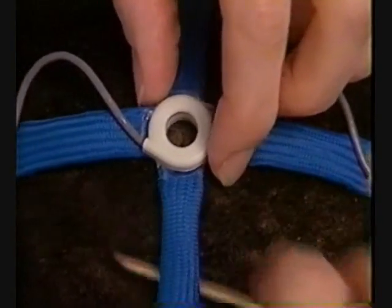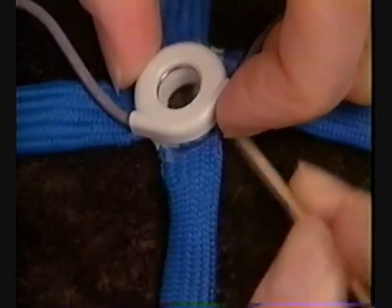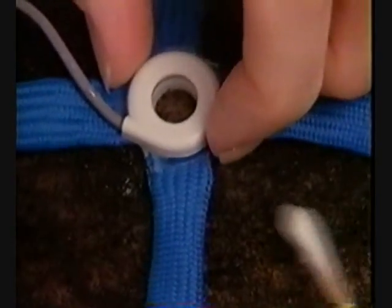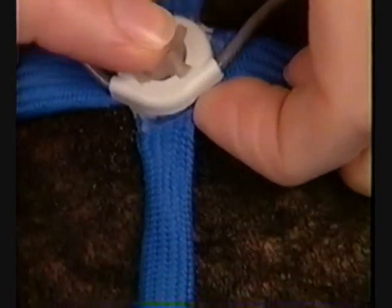Apply the biosensors. Slightly tilt the socket, part the hair away from the center of the socket, prep the scalp, sweep the hair away from the center of the socket, insert a biosensor, tilt the socket slightly for leverage, and push the biosensor in. Press the biosensor slightly to assure contact.